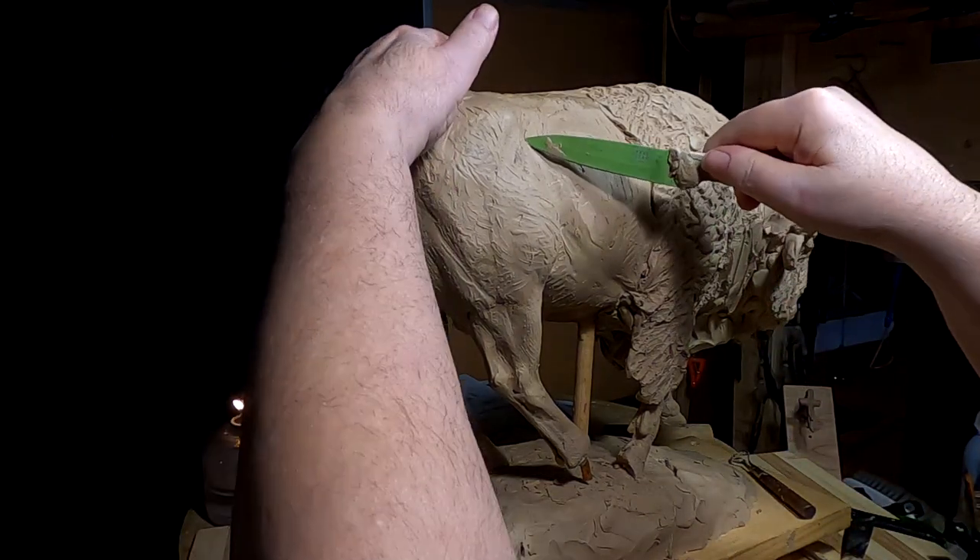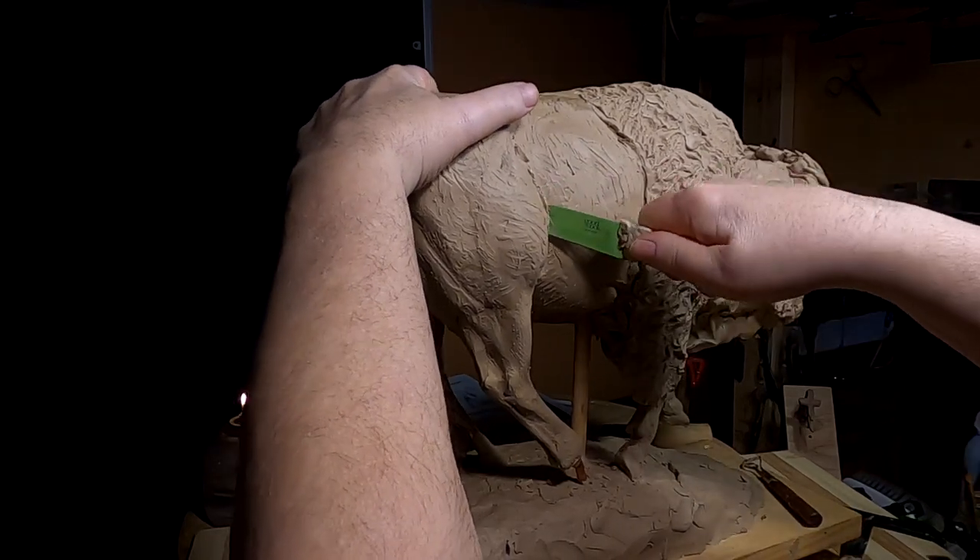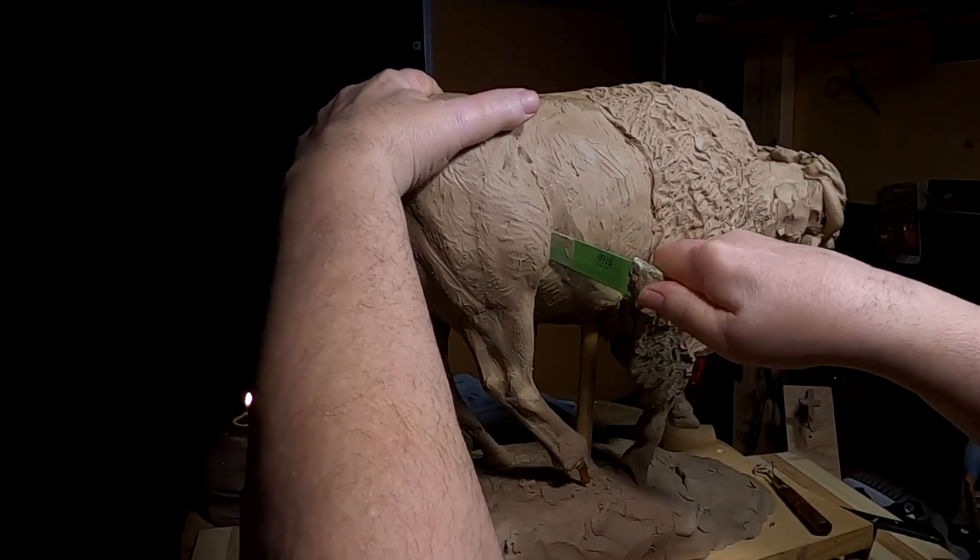I heated up the blade so I can cut into this buffalo, because I've got to be able to move this leg.